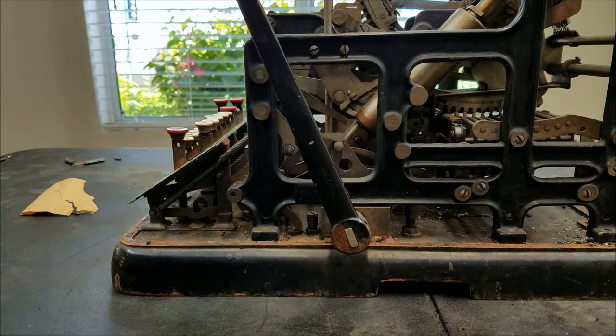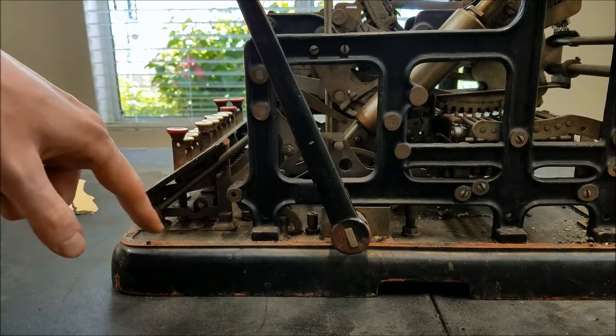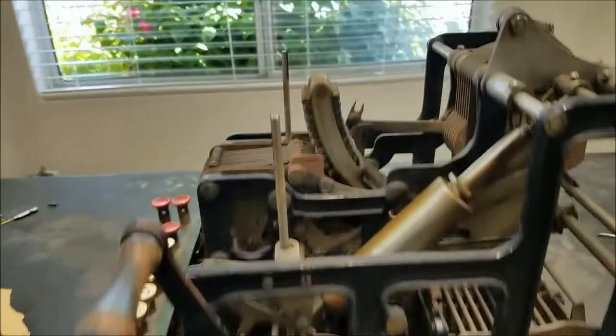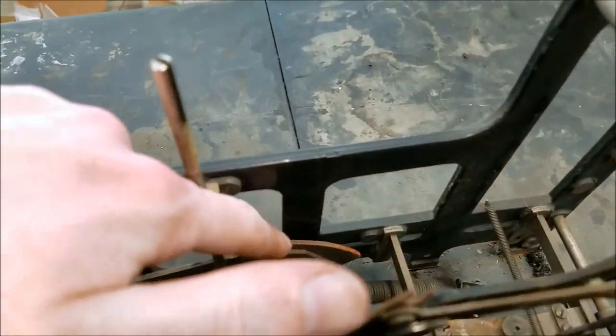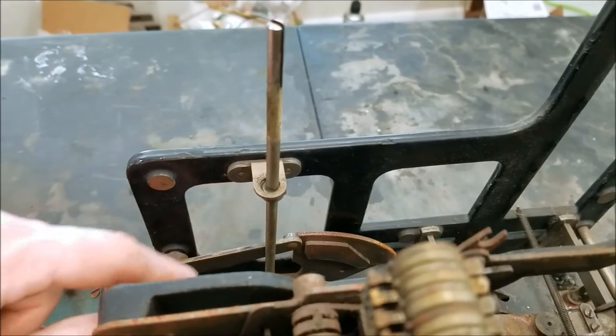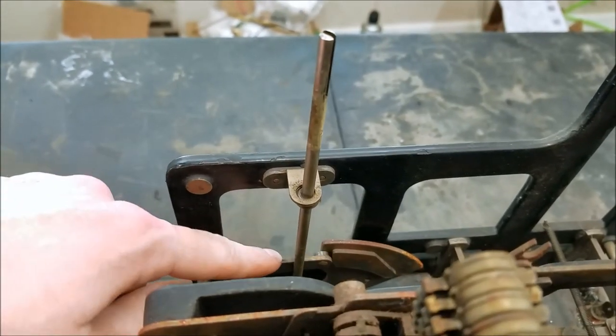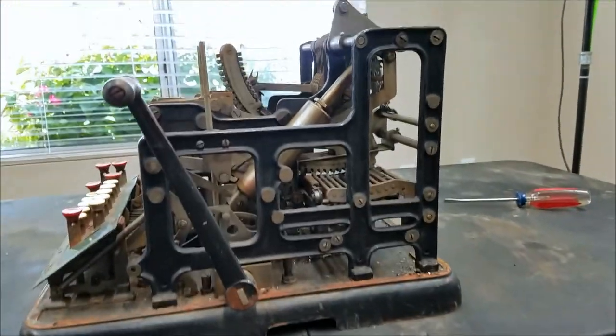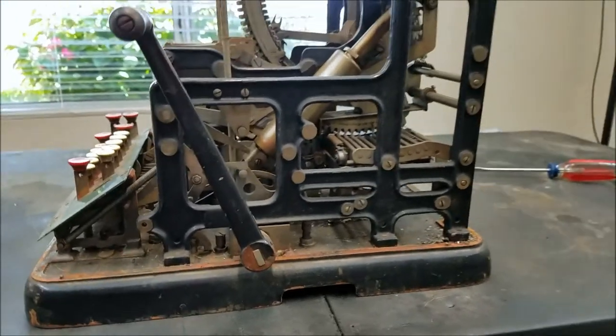It doesn't seem too bad so far. There's a bit of rust down around the edges here, but the mechanism doesn't seem that rusty. There's a little bit on the other side — this thing here is pretty rusty, but it doesn't seem to ride on it so I'm not quite sure what that's about. This is spring-loaded up so it never actually rides on that. Anyway, I'm going to do some cleaning up and see what we can do from there.